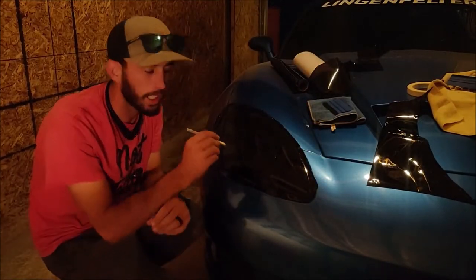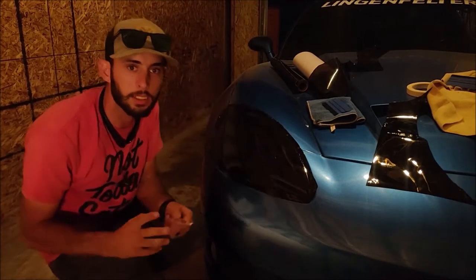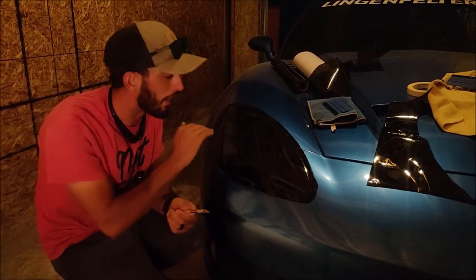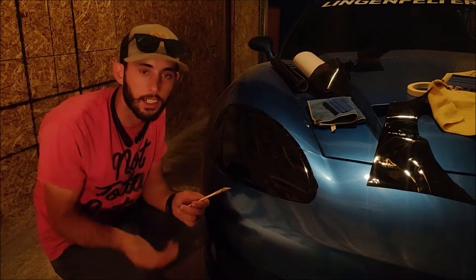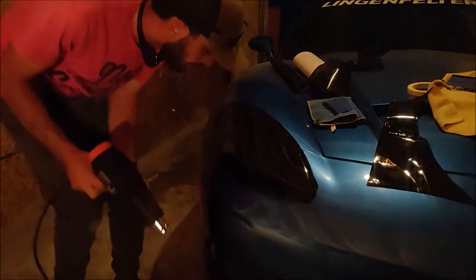I just cut the excess off around the edge of the headlight so that it's not all sticking to the body panels. Now we can heat shrink it on, push it around with the squeegee, make sure it's heat shrunk so it's not going to peel back, and then slice the edge off nice and clean.